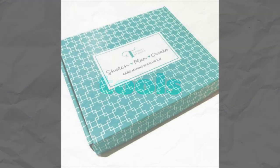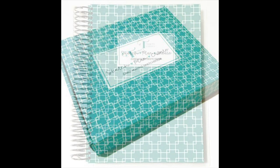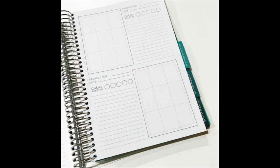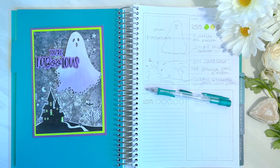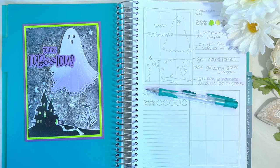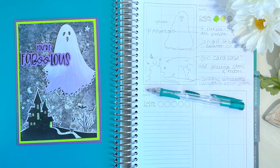Next up, let's talk about tools because we have something so super exciting — I am in love with this new sketchbook and I think you are going to love it too. I love to write my ideas out or make a little sketch when something inspires me, and this is designed for you to do just that. Make sure you tune back in tomorrow because we're going to have a full reveal video on that sketchbook and show you how to use it.